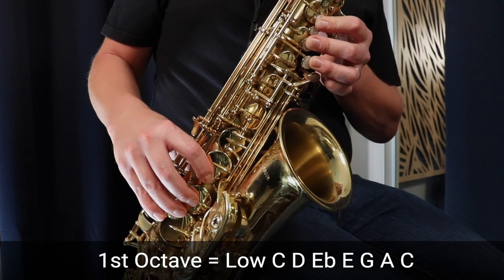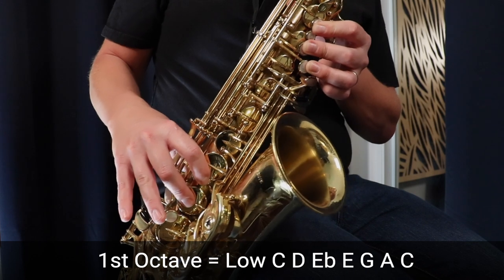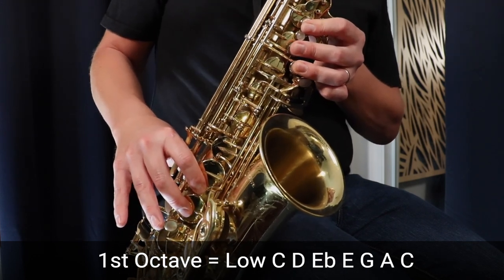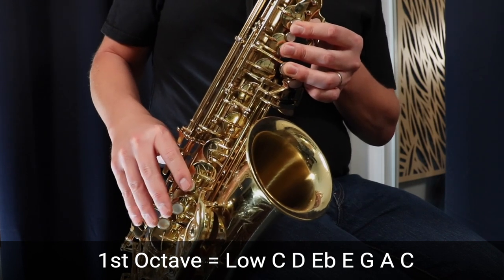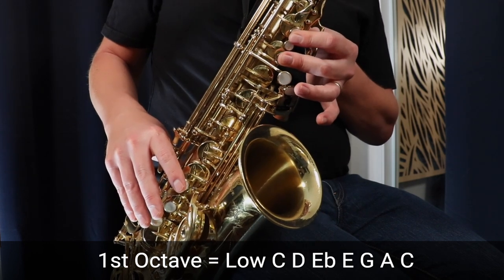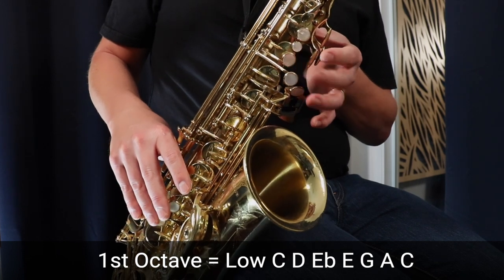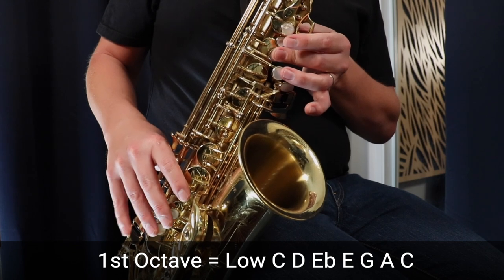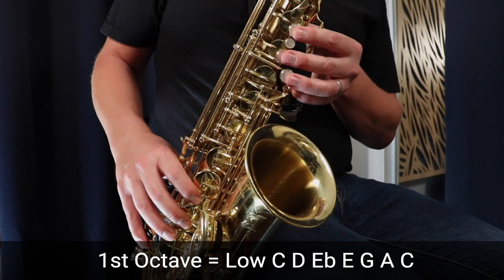Then we go up to E, so we're releasing those two fingers — the ring finger and the pinky finger — three fingers in the left, two fingers in the right. Then up to G, three fingers in the left. Up to A, two fingers in the left, and then up to middle C. And the C major blues scale in the first octave sounds like this.